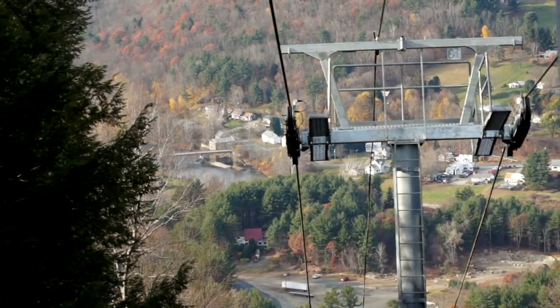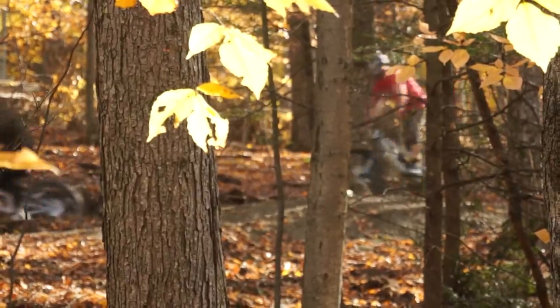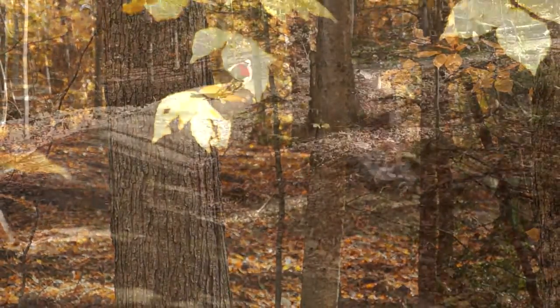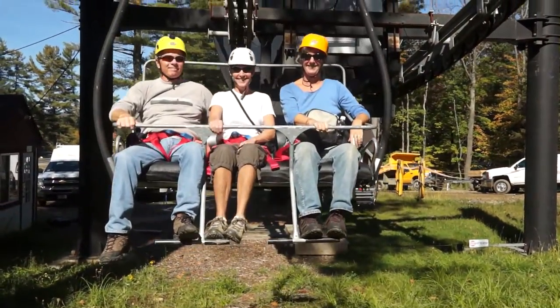I really think this lift is going to be a foundation for our business over the next 30 years and it's already opening up new activities for the ski area — mountain biking, lift rides, and summer operation.